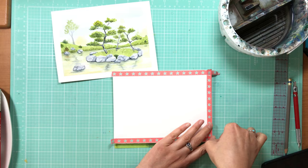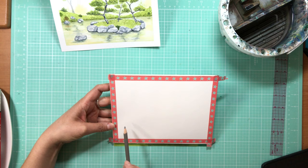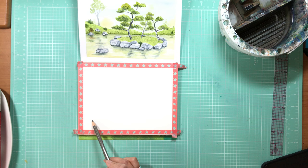First things first — prepping my surface. I'm using a Fluid 6x8 watercolor block and washi tape approximately half an inch wide to give me a 5x7 finished piece. With a gray colored pencil I'm doing a light sketch of the picture.